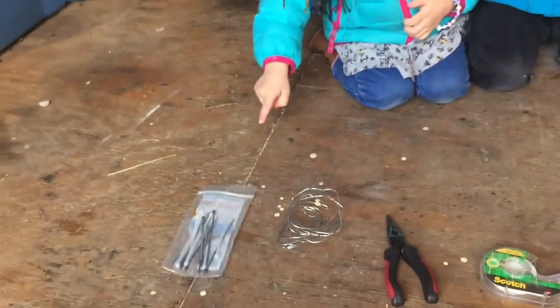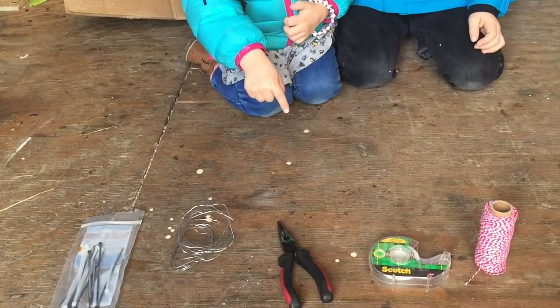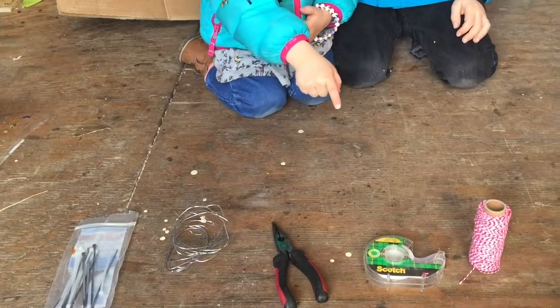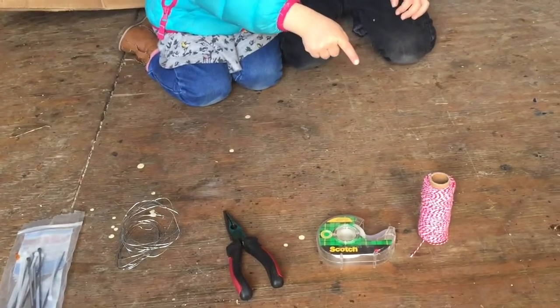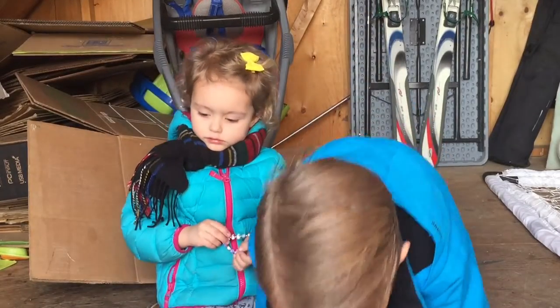Those are zip ties. Chicken wire. Wire cutters. Tape. String. Let's tape this stuff and we'll go build it.